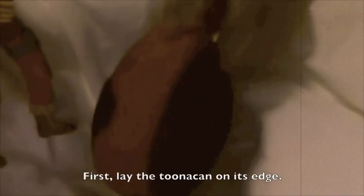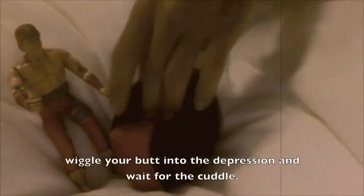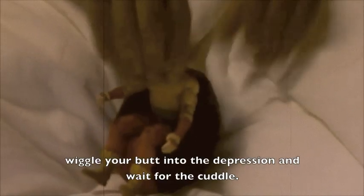This position's called the cockpit. First, lay the tuna can on its hips. Then push down on the 10 or 2 o'clock position of the tuna can to create a depression for your back. Wiggle your butt into the depression and wait for the cuddle.